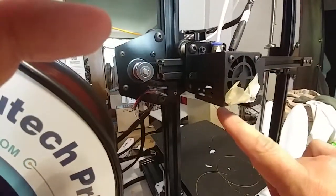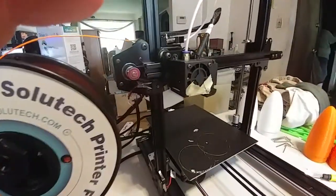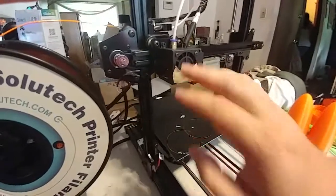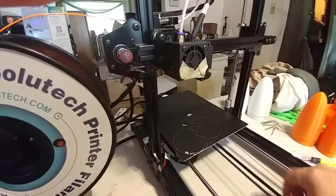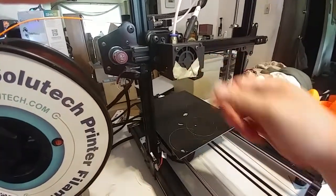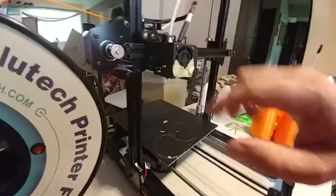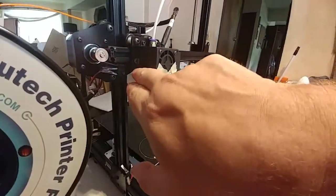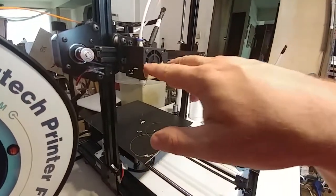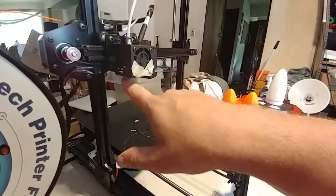Too much of the heater block is exposed, so this cooling fan actually prevents you from reaching higher temperatures. I cannot easily reach 221 degrees because this is blowing on the heater block, cooling it down faster than the heater cartridge can heat it up — I seem to be limited to about 210°C. I put a little bit of tape on here to block some of the air and it works a lot better. A permanent solution would be a small metal plate inside that sits right on top of the heater block.